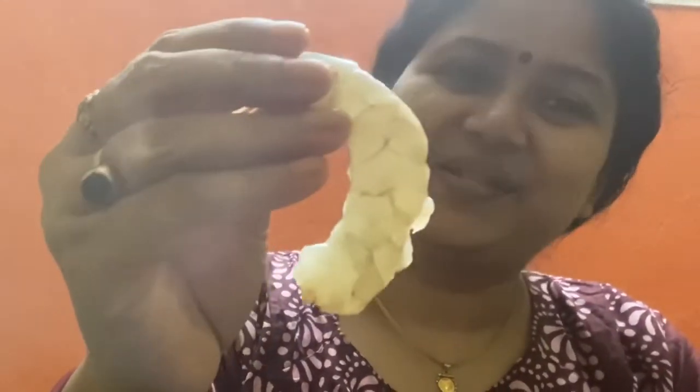Hi friends, I am Sunali and you are watching my channel Gorlin Dehi Suni Pne. Today I am going to show you how to make shrimp cutlet. Let's see.